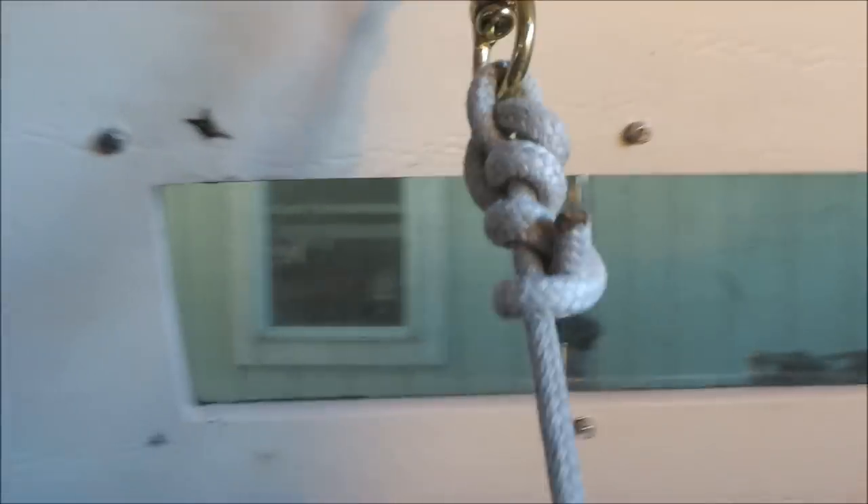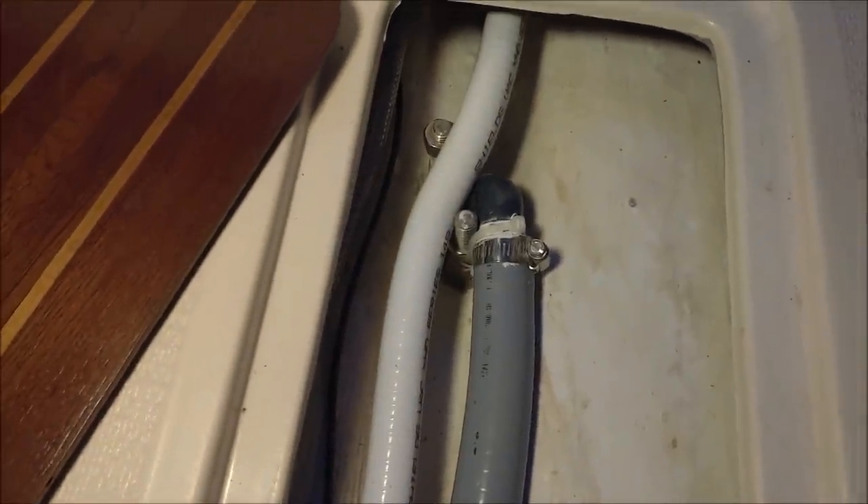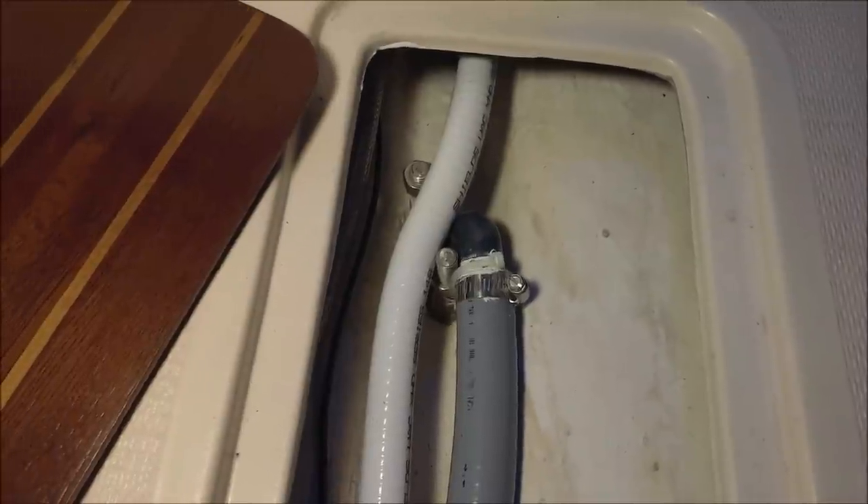This starboard bunk has a lee cloth we installed with three snap hooks. Normally it just unhooks and stows under the bed. If you want to get in and out of the bunk you disconnect the aft hook and climb in without your gear falling out. You can see how shallow the bilge is — only a couple inches deep. The gray hose is for the manual bilge pump pickup and the white hose goes forward to the electric pump.